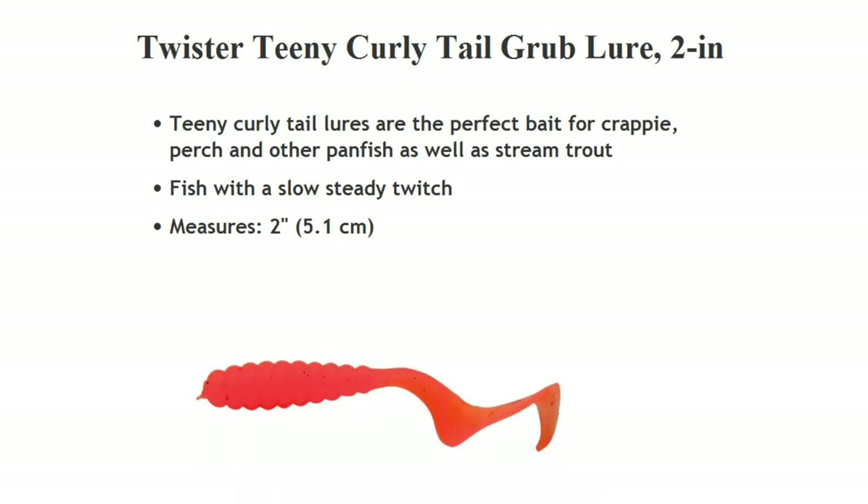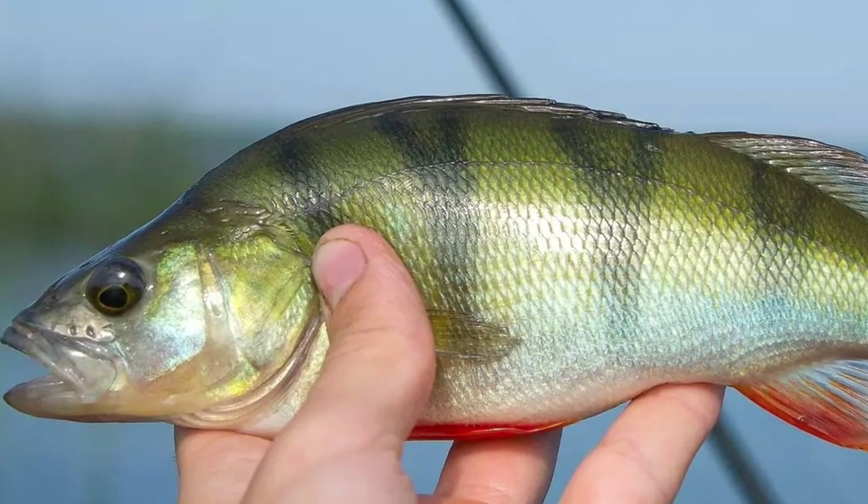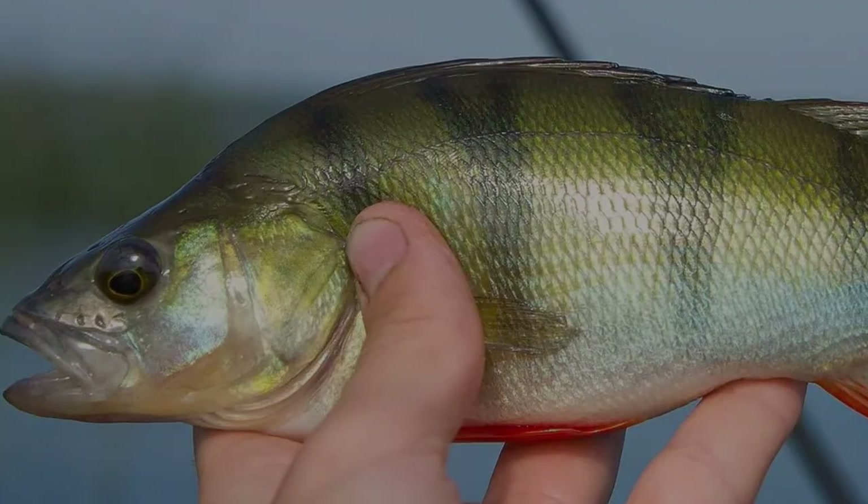Next we have the twister curly tail grub, usually two inches, when you're fishing perch. Don't forget to like and subscribe — I've got more species coming and all the lures I like to use.